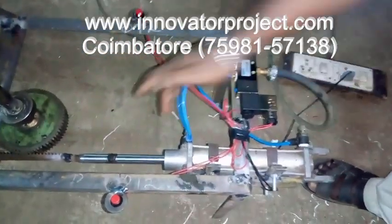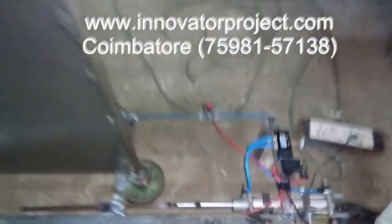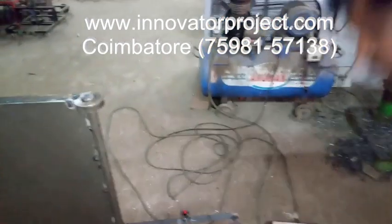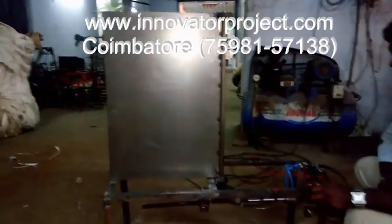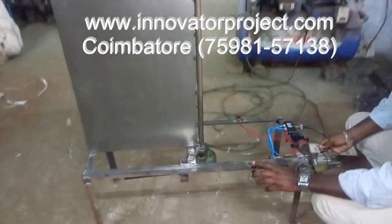Then these are two flow control valves. You can adjust the flow — the open flow speed will be very low. You can adjust this, and it will go from fast to slow as it operates.